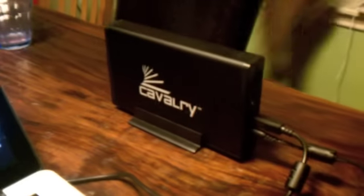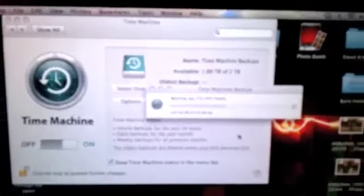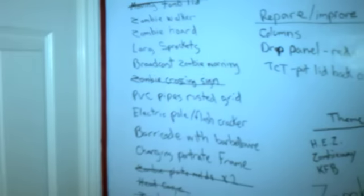I finally got a storage device — my computer was just about full. My Time Machine is backing it up, which is why I didn't do a vlog yesterday. I needed to get something to put everything on, and I'm really glad about that.